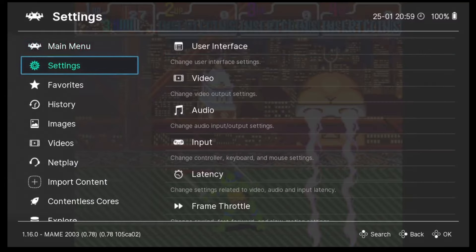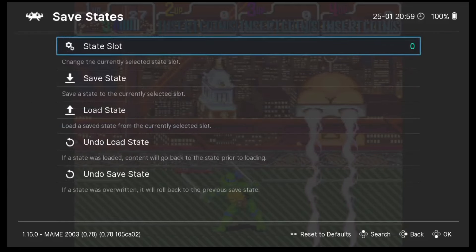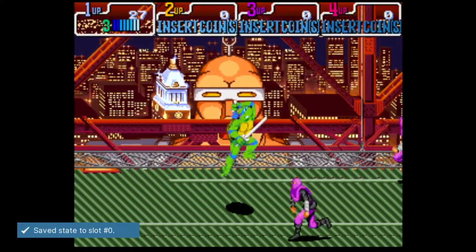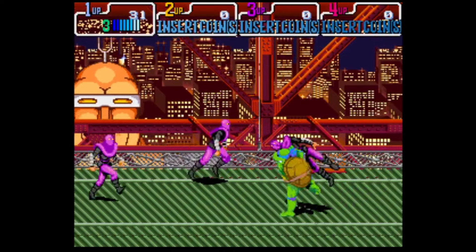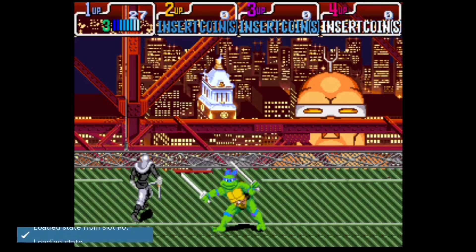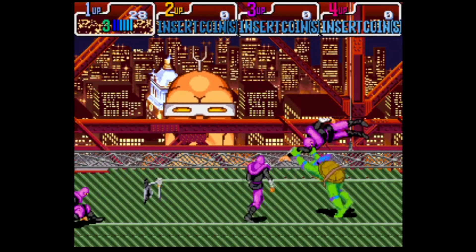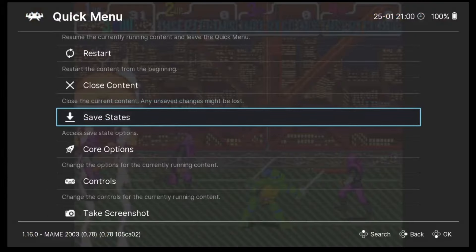We also have save and load states within RetroArch. In Quick Menu > Save States, we've got a State Slot option with a thousand slots available, which acts like slots in a memory card. I'll set this to zero and go to Save State. Then going back to Save States and selecting Load State, as you can see it's loaded back to exactly where I originally saved.